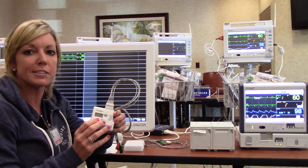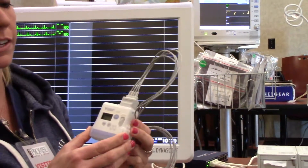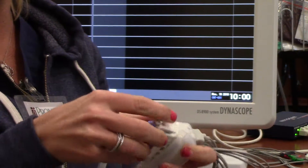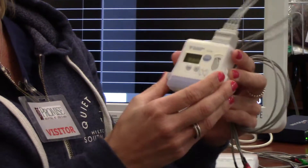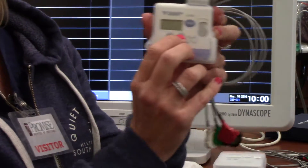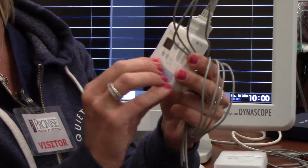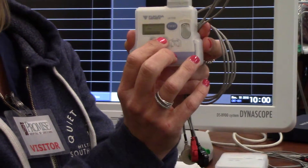We're going to start with the telemetry boxes. I'm here at the Promise Facilities. The unit is small as you can see. It has a simple on-off switch and requires one AA battery inserted in the bottom. Once the battery is inserted, you can turn on the device. You will see the screen illuminate. The screen displays two ECG waveforms, the heart rate, and the respiratory rate with your small 7120 telemetry box. You can scroll through the screen using the arrow key to get your different numeric and waveform pictures.